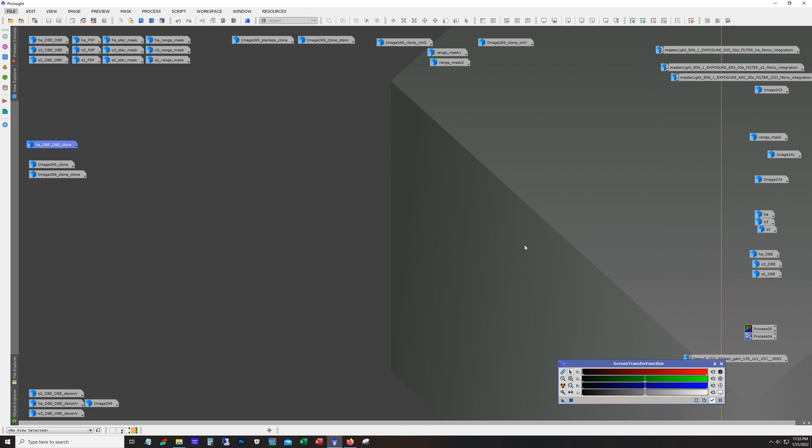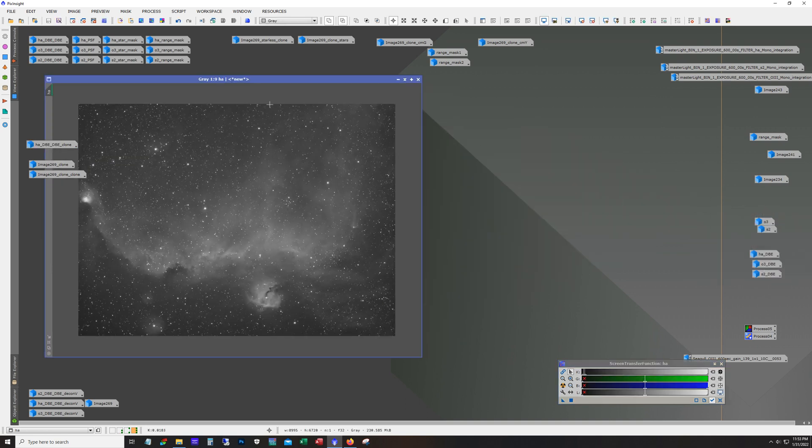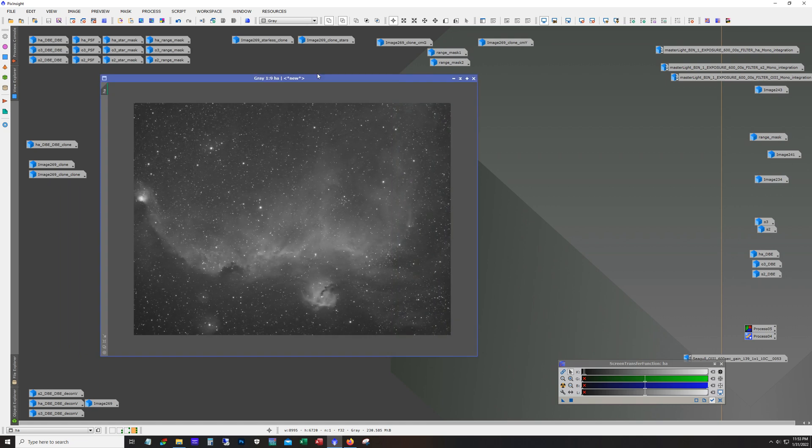As usual, let's take a look at the raw subs. I have a total integration time across all filters of 30 hours. You may ask why I spend so much time on a single target — well, if a target's in a good spot and I can track it all night with the moon up, I'm hesitant to start new targets, so I just park the scope on it. As the moon gets brighter, there's a benefit to piling on more integration time.